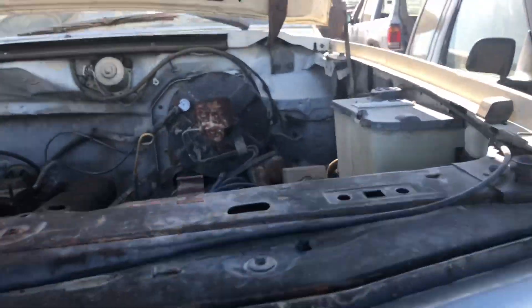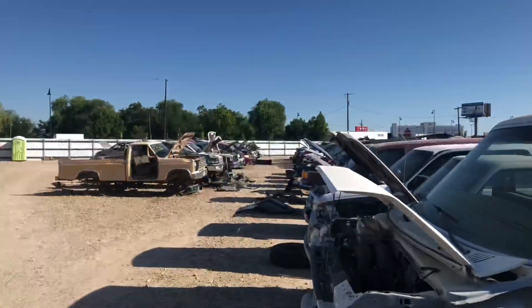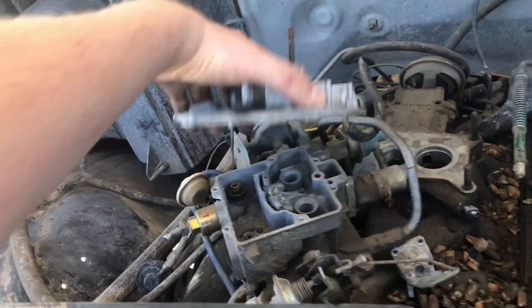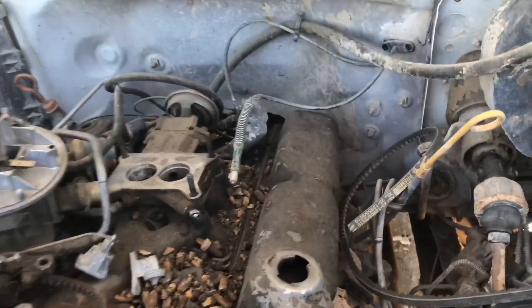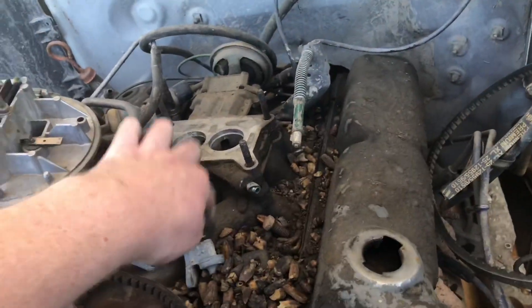Alright, I'm at another Jalopy Jungle here in Idaho — I love these places. First bullnose I looked at down at the end was a straight six, and I'm like this one has the two-barrel, exactly what I have on the junkyard truck. Except this one's got some emission control stuff, which never did much anyway. This has exactly the throttle bracket I need — I think it has the same manifold I'm using.